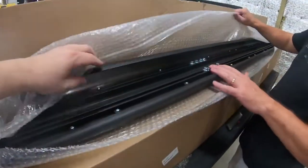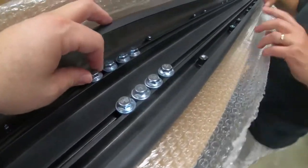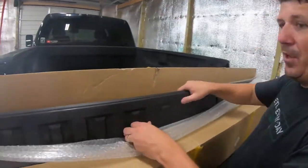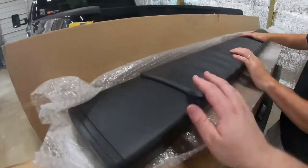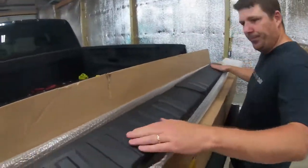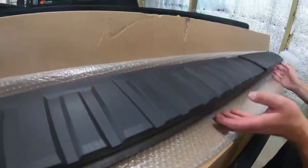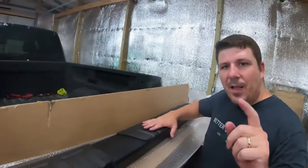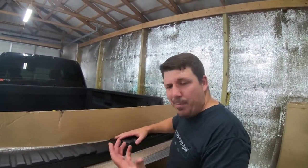They slide so you can make them slide in any direction. That's why these are kind of universal for 2007 to 2018, because you can do all this adjustment. Those are a lot wider than the ones I had — high impact and they're really light, super light. Before we get started, let's put these next to the ones I have now and just compare what they look like.